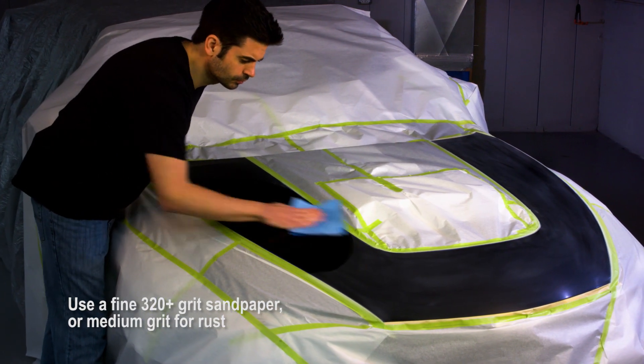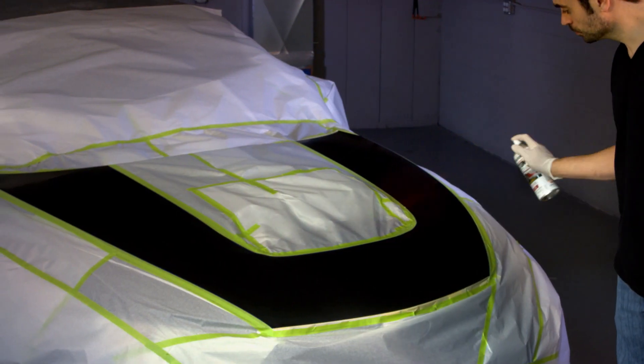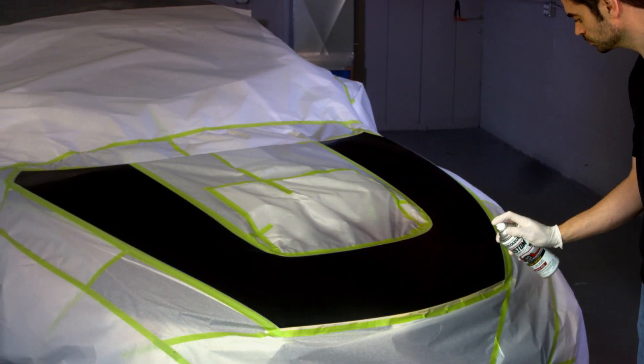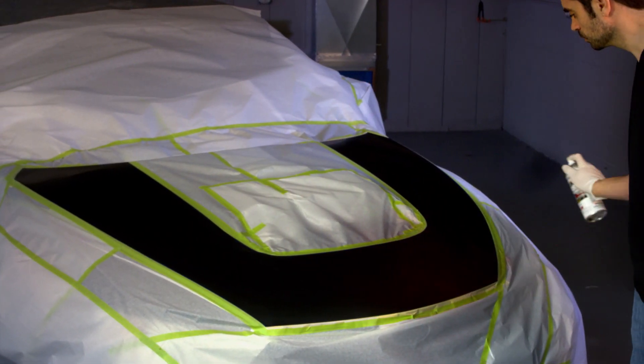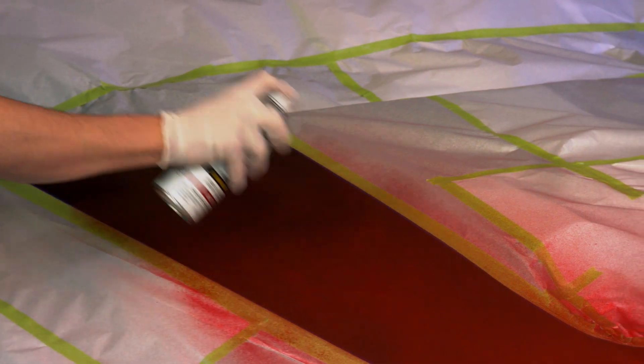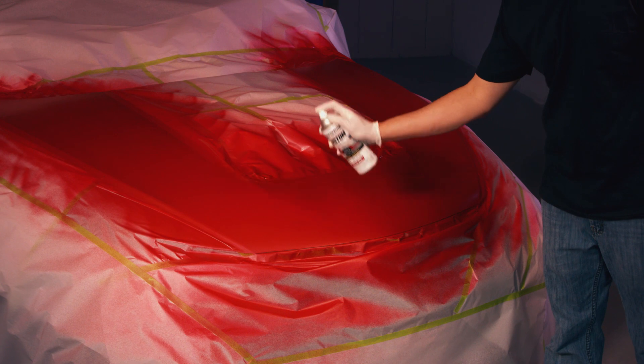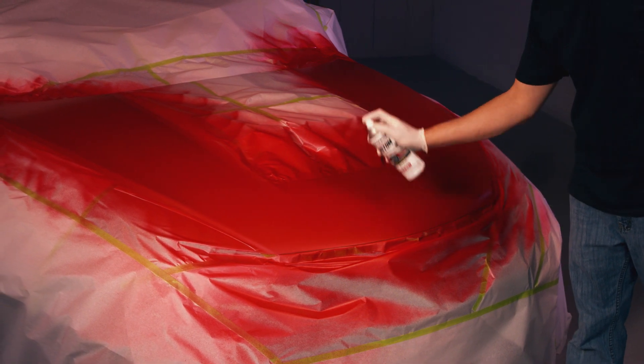Now you're ready to apply. Shake the can vigorously for one minute. Hold the can upright 10 to 16 inches from the surface and spray in a steady back-and-forth motion, slightly overlapping each stroke. Make the first coat light, targeting 50% coverage for better adhesion to your next coat. Apply two or more coats, allowing time for the first coat to dry.